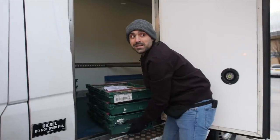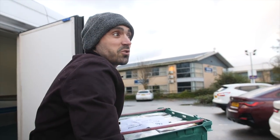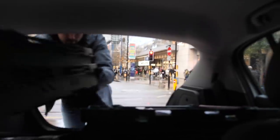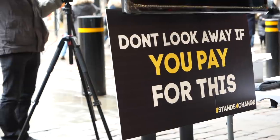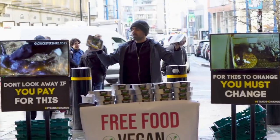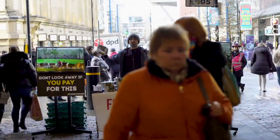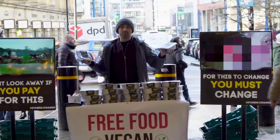I've never seen so many vegan turkeys in my life. These turkeys are made of plants — they didn't scream and die in the slaughterhouse, so that's good. Here we are in the lovely city of Manchester. We've got about 15 pallet loads of no turkey crown roasts courtesy of Wicked Kitchen — thank you so much Derek Sarno. We're out here trying to help the turkeys for Christmas. So many turkeys are killed at Christmas time. We're going to give these out for free and give people different options other than eating the bodies of slaughtered animals.